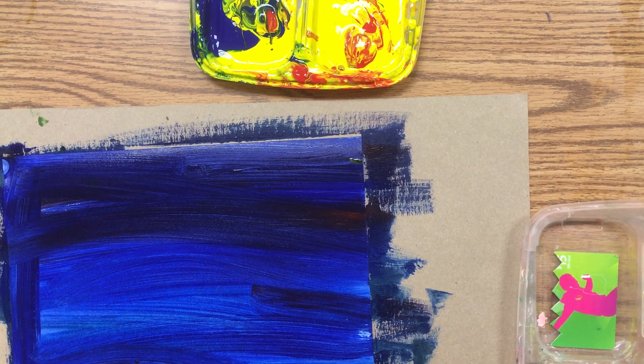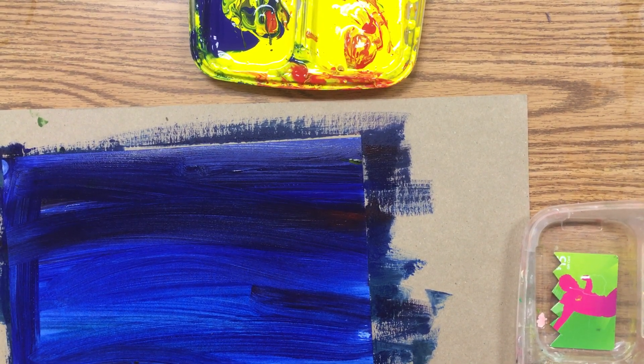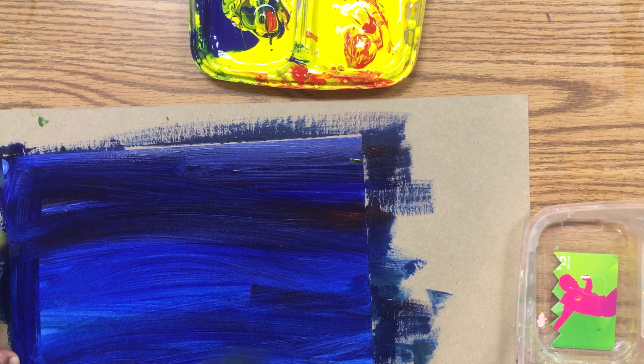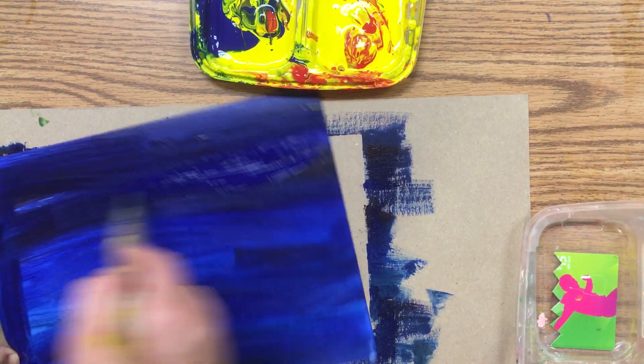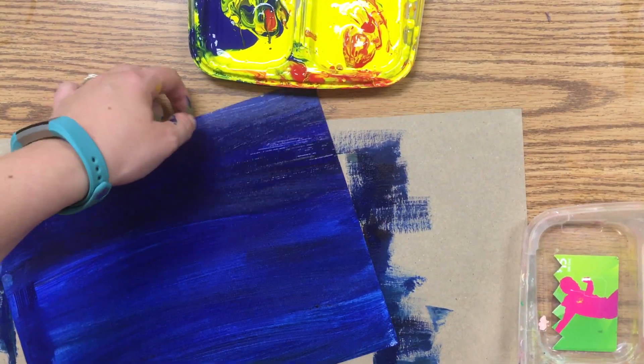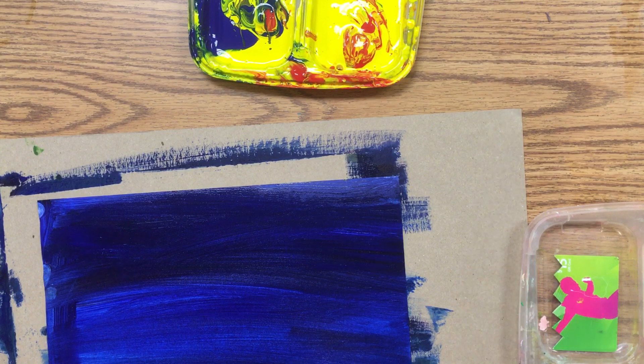We're going to be painting textured papers. The first thing you have to do is paint your whole paper — cover all the white with each of your colors. Don't leave any white spaces. Then, while the paint's still wet, you can use some texture tools to add texture.